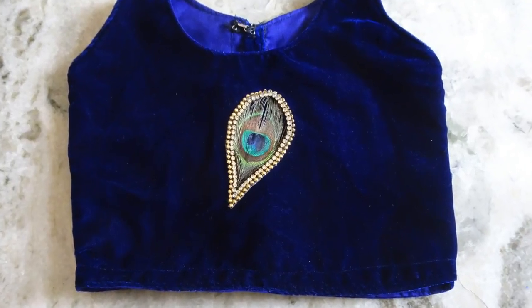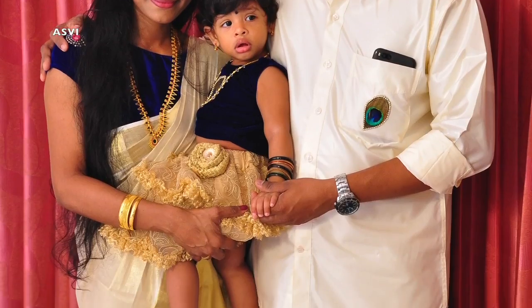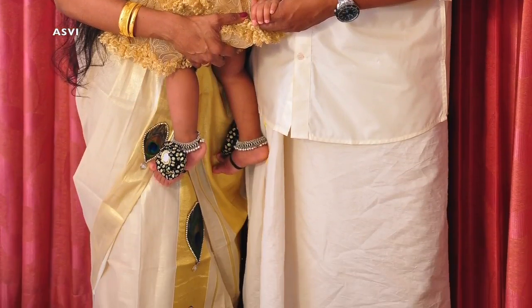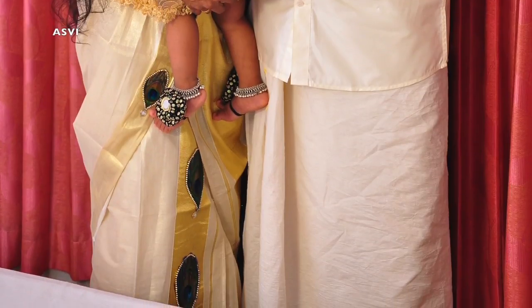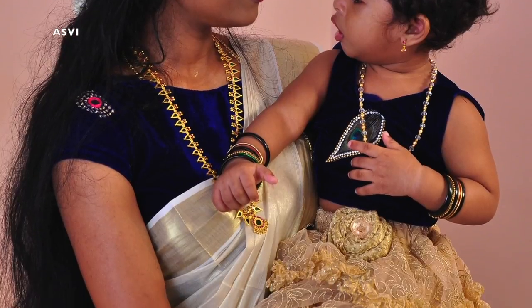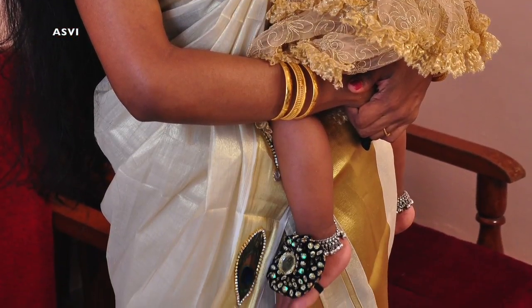Hey guys, welcome back to SVB Creative! This is Ashwiti. In this video, I'll be showing you guys yet another DIY which is super easy and simple but looks so beautiful. This is peacock feather design work which can be done on sarees, any tops, salwas, and even menswear.